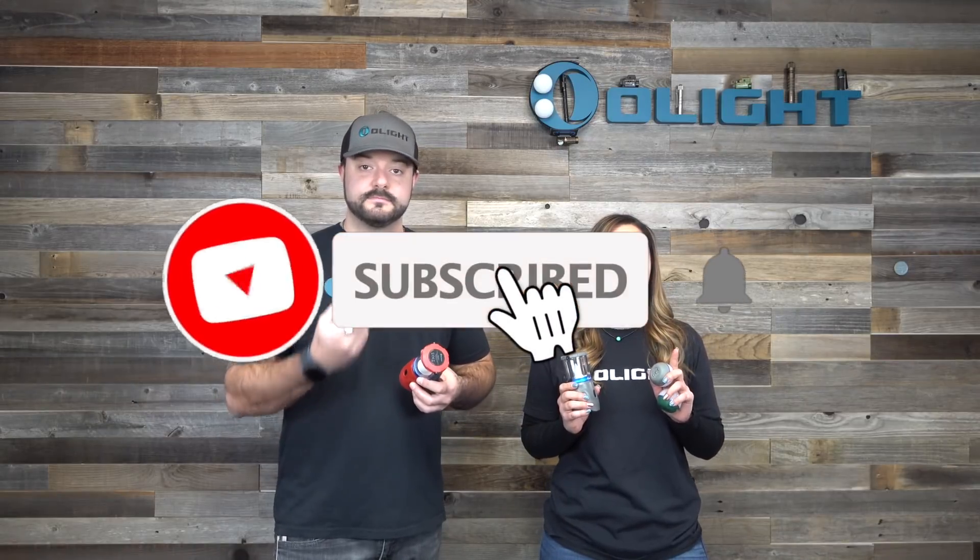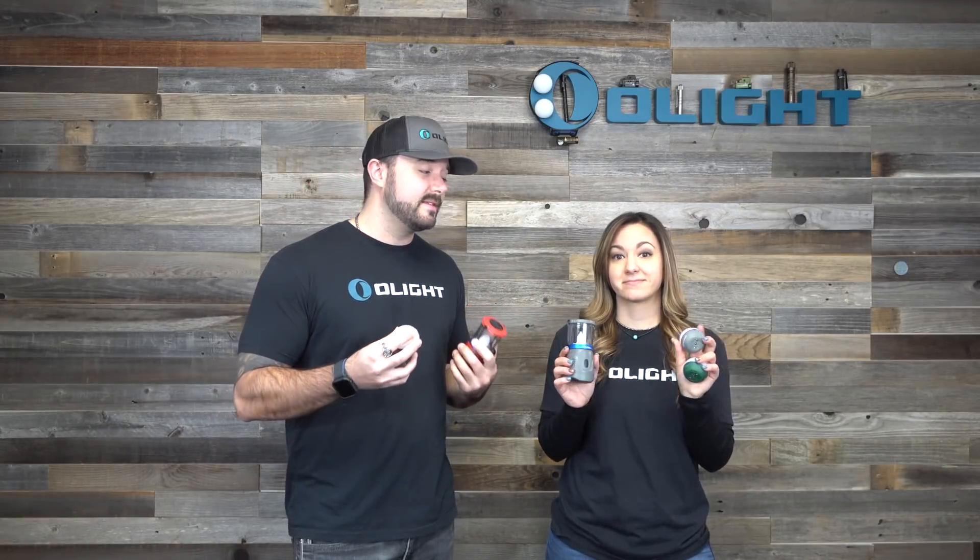Before you leave this video we're going to pick two winners to receive an O-bulb in the color of your choice. All you need to do is subscribe to this channel, like this video, and in the comments below let us know what product you want to see from Olight next that isn't a traditional flashlight. We really hope you guys like these new products that are different than the typical weapon light, EDC, and tactical lights we're known for, and we hope you're looking forward to new things we're going to do even beyond these. Thanks a lot for watching and we'll see you on the next one.